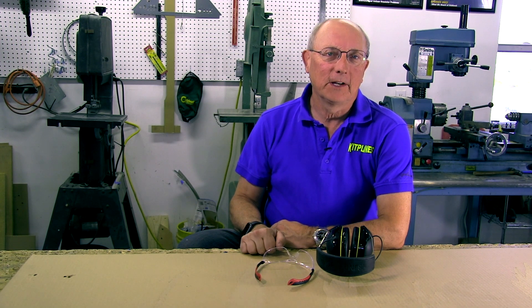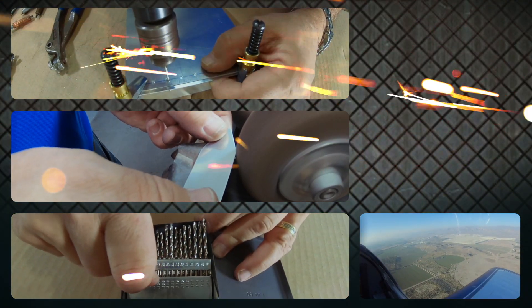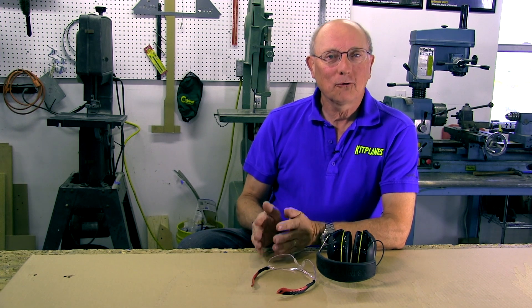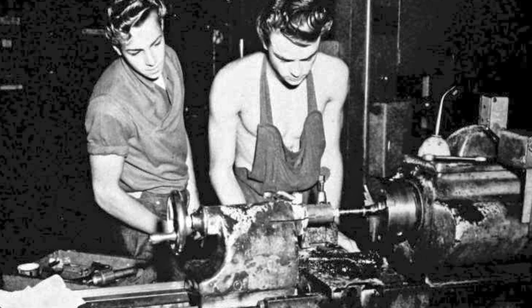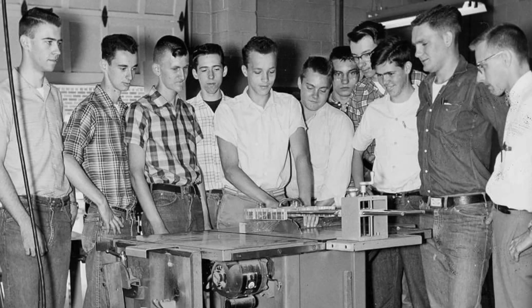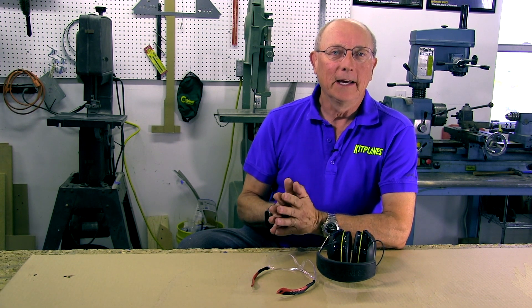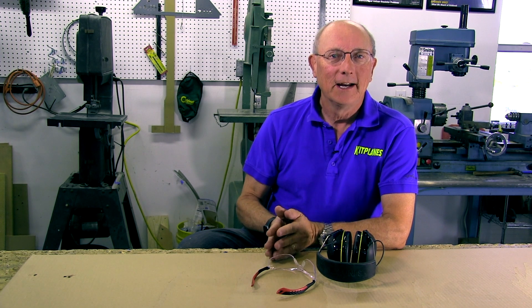This is Paul Dye for the Metal Magic video series. Today's topic is shop safety, which I know is boring because we all grew up knowing how not to get hurt. But the truth is a lot of people don't grow up in shops — they didn't take shop back in high school. So let's talk about the simple things we need to do to make sure we're healthy and in one piece so that when you finish your project airplane you can actually fly it.